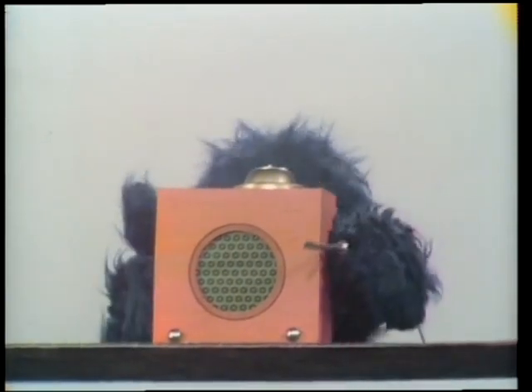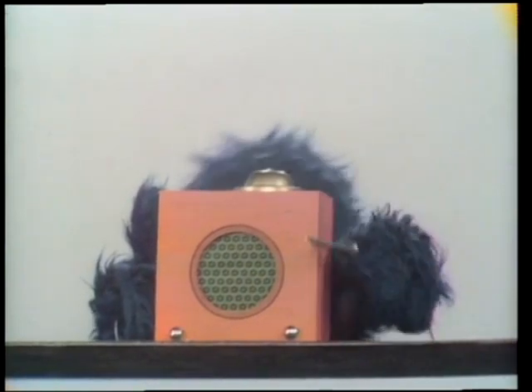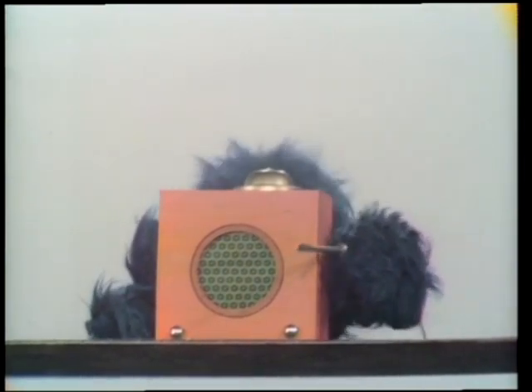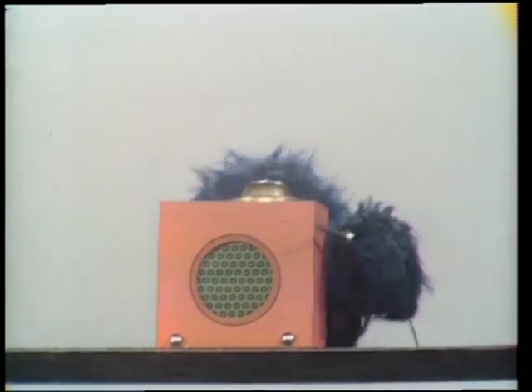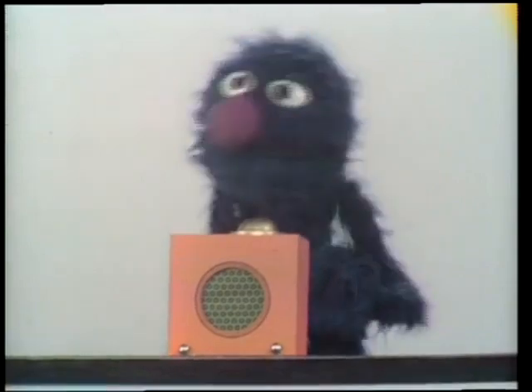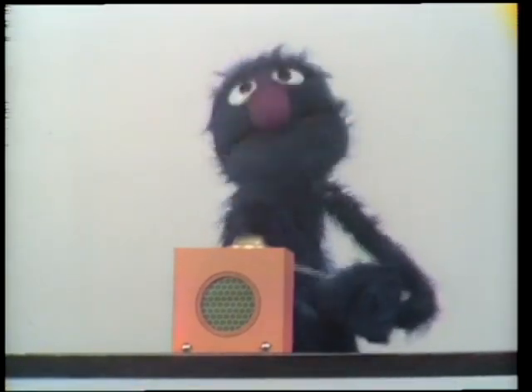OK. There. Now, little box, if you could please not embarrass me in front of all my friends, OK? Just do it right now. OK, for Uncle Grover. OK, ready. Now, the box is ready. I hope. Listen for the ding-a-ling. Here we go.